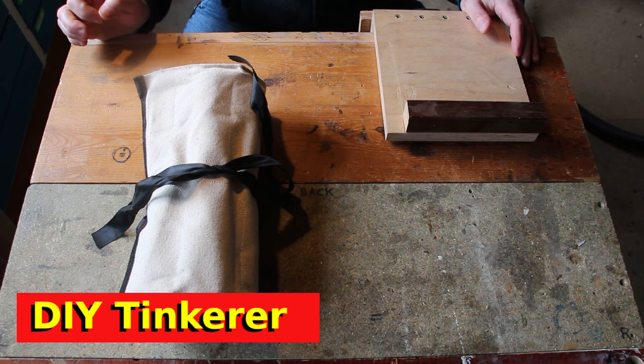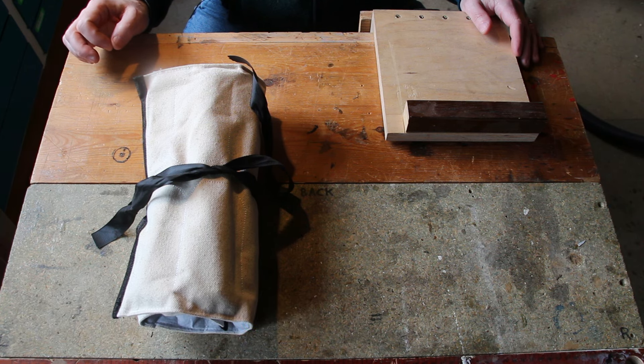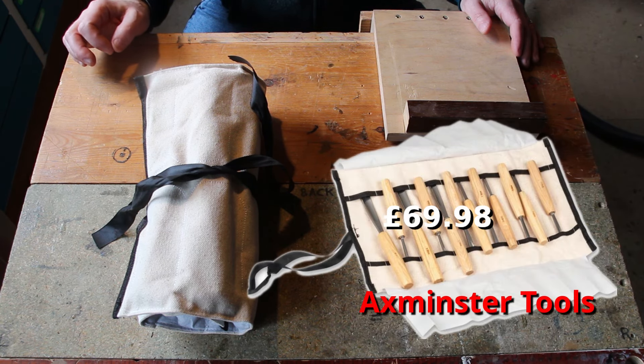I know this because I'm in that position too. I've never done any carving. It looks like a fun thing to try, but I didn't want to go out and spend hundreds of pounds on chisels that I might not use. Equally I didn't really want to just spend £25, £30 on a Chinese set of chisels of unknown origin, unknown quality, and therefore I decided to buy Axminster's budget range of chisels, which are £70 at the moment, and with postage they came to £75.